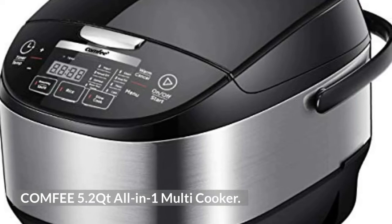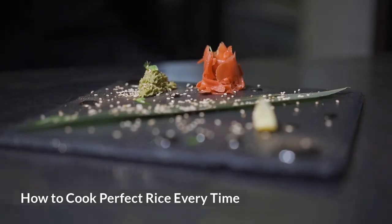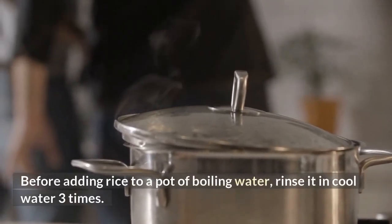Comfee 5.2-Quart 4-in-1 Multicooker. How to Cook Perfect Rice Every Time: Before adding rice to a pot of boiling water, rinse it in cool water three times.